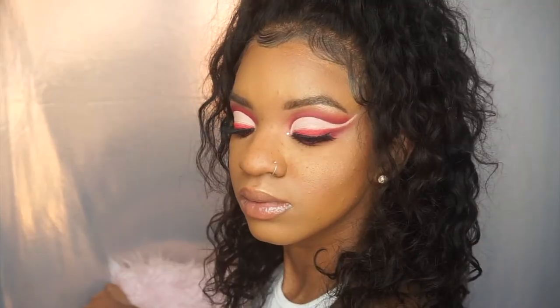Last summer I had rhinestones on my lash line, but I hope you guys love this look — I'm obsessed with it! Subscribe to my channel and I'll see you guys in my next one. Bye!